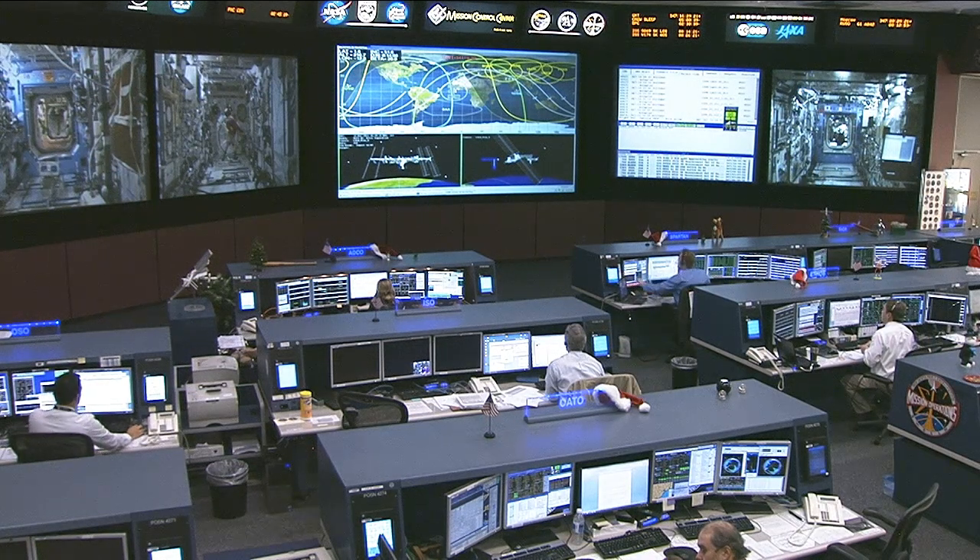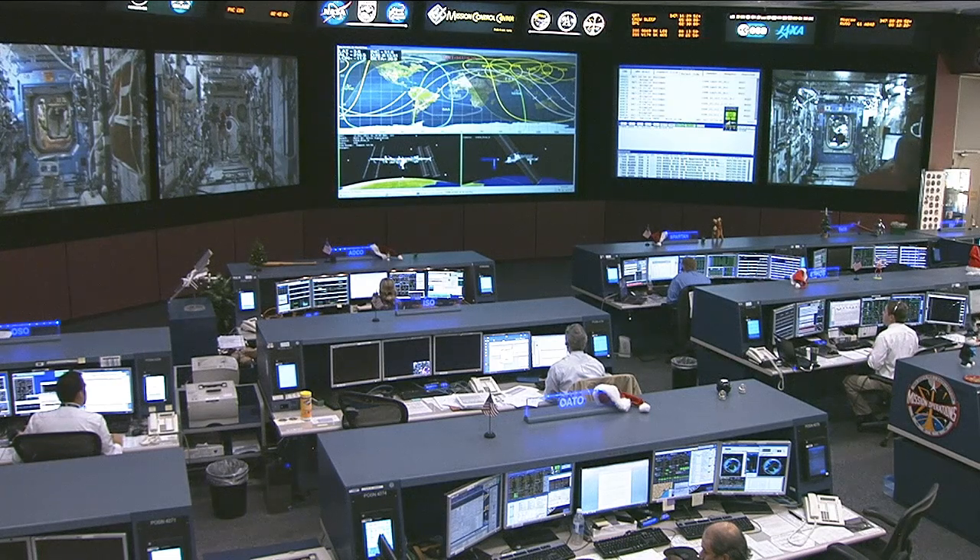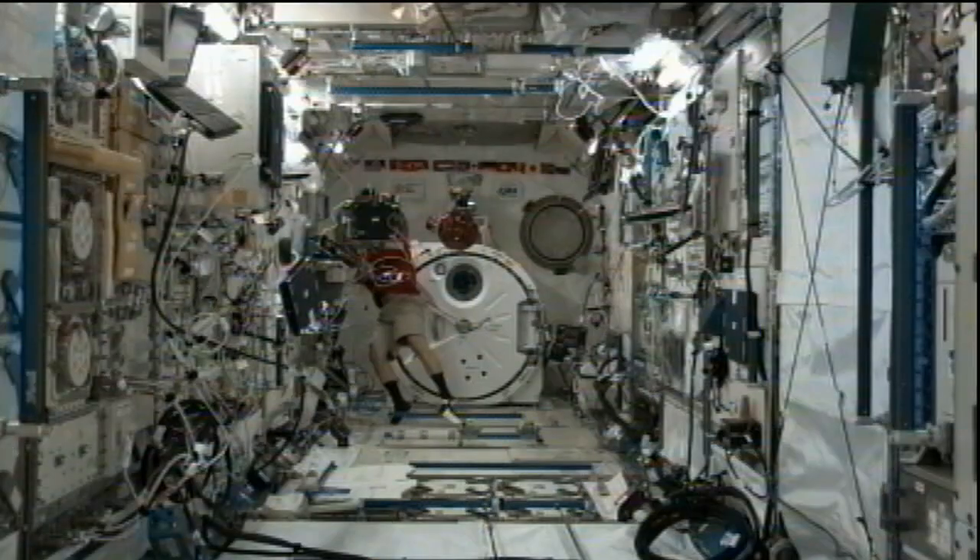Yes, I am. Good morning. So tell us what SPHERES has to do with Human Exploration Telerobotics. The Human Exploration Telerobotics project is one that NASA is using to look at how remotely operated robots can really improve the way that we conduct human spaceflight missions. This project has a number of robots. Some people may be familiar with the Robonaut 2 system which we've been testing for quite a while now on space station. What we're doing today is basically upgrading these SPHERES, these mobile satellites, these volleyball-sized free flyers which have been on station since 2006.